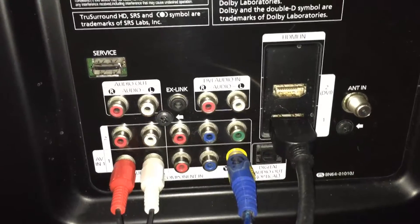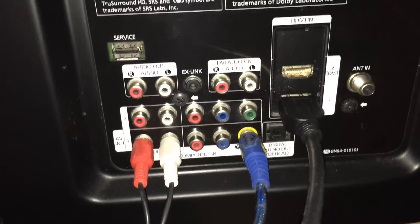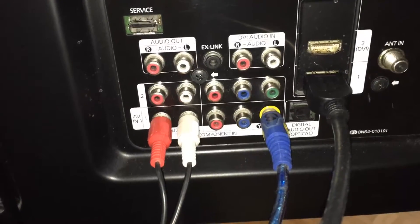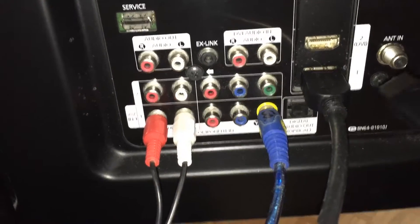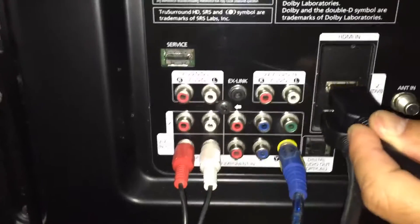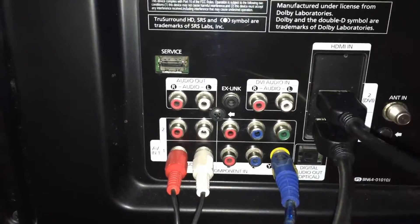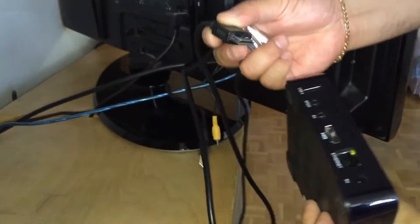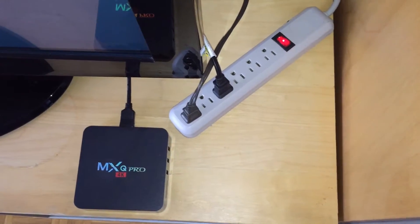Now we need to plug the HDMI cable into the back of the TV. Every television is different, so just look for the HDMI component at the back. For the other end, plug it into the HDMI slot at the back of your box.